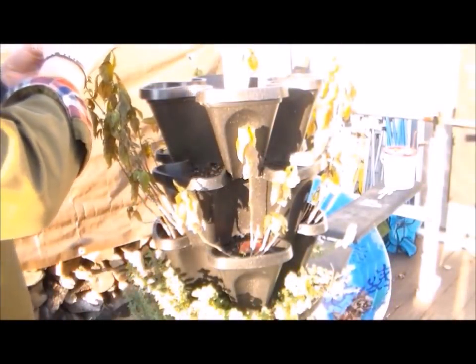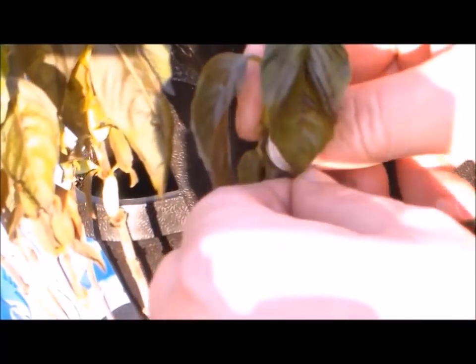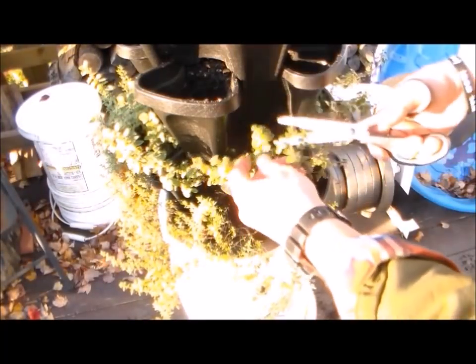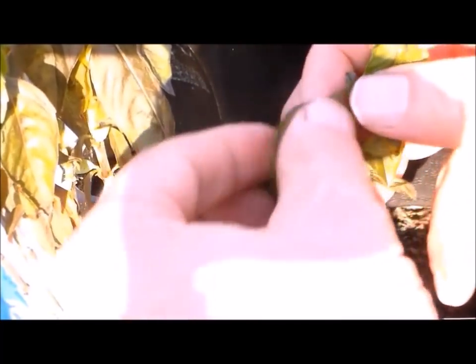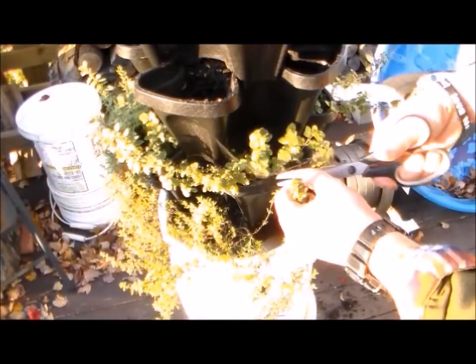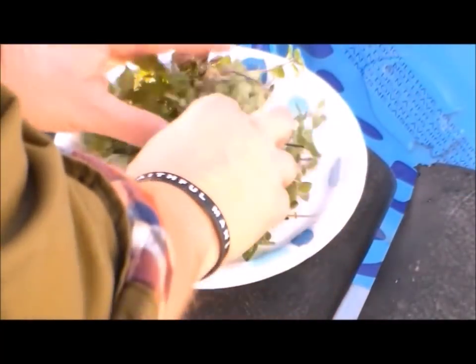I kind of neglected getting the remaining herbs harvested before we had some overnight freezes, so we lost quite a bit of them to freezer burn when temperatures dropped below freezing. But between the freezer burn and what we had picked and eaten fresh, we still got a decent amount at the end of the year that I was able to dry and bottle for later use. The basil we lost entirely to freezer burn, though we used quite a bit of it fresh for dinners throughout the year. The cilantro we had pretty much eaten all of before the end of the growing season, but the thyme and oregano I was able to actually harvest.